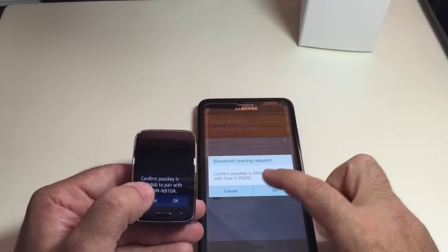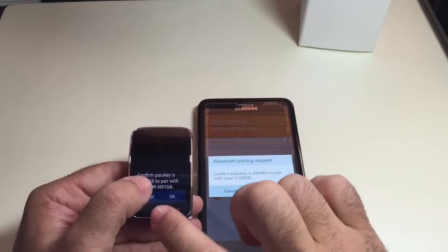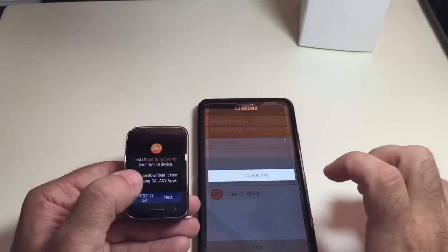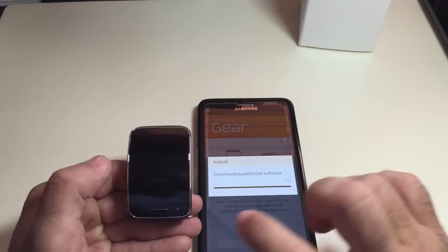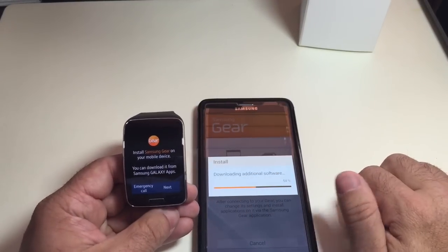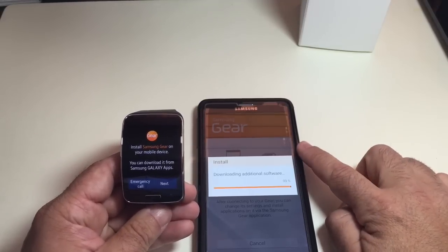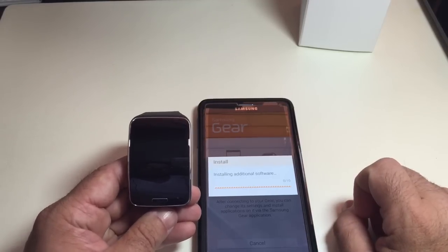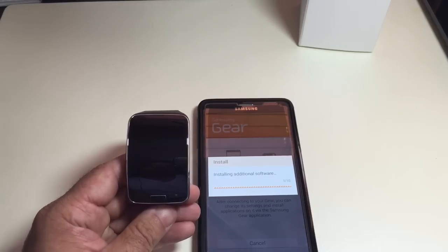Now that I have it recognizing the actual Gear, it's vibrating letting me know that a pairing event is taking place. I hit OK and it's downloading some additional software — it looks like there may even be an update. I had to update my Gear Manager software in order to support the watch, and again it's doing some type of update after the pairing. We'll let this process continue, then I'll turn the video back on for the next steps.